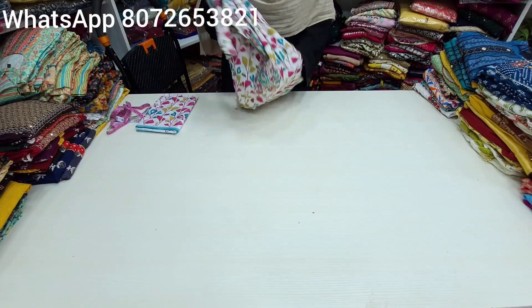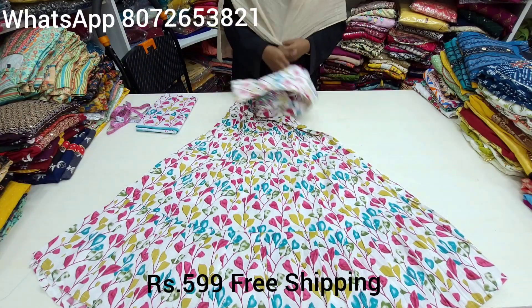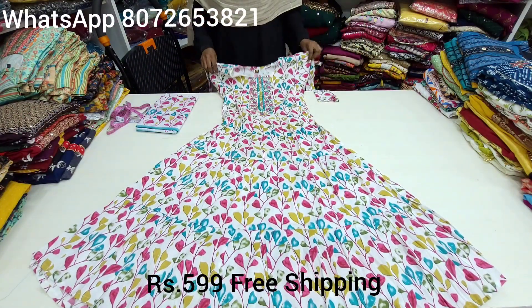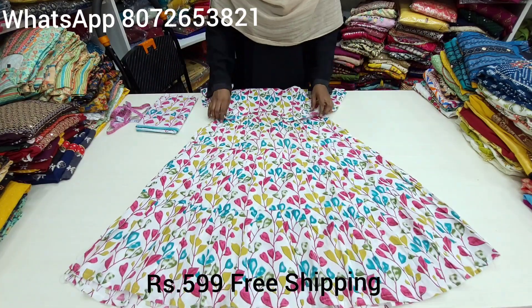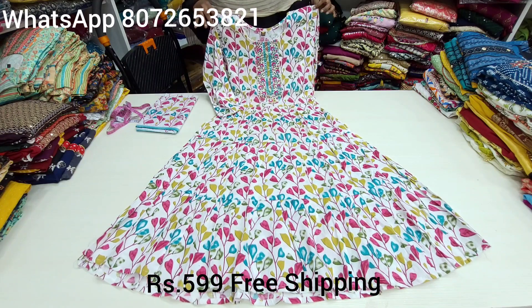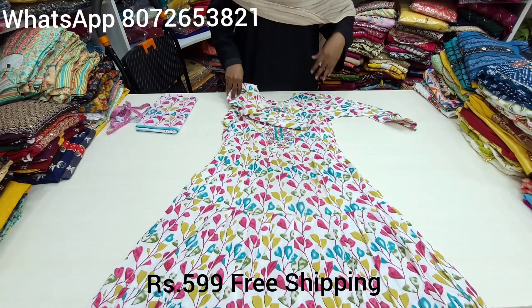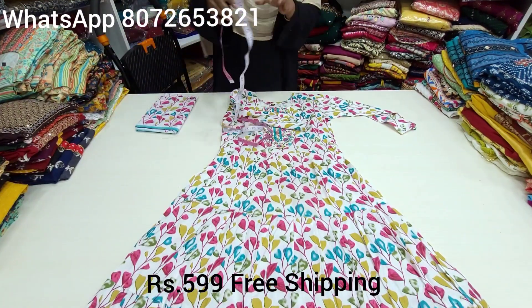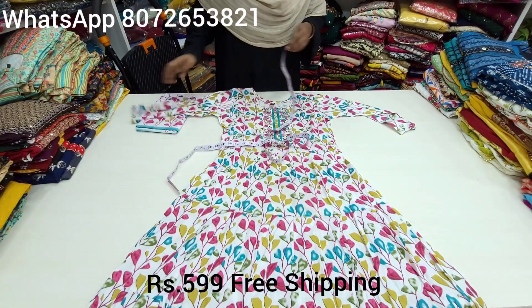The most important thing about this video is that the same collection is available at a lesser price. This pattern was available at 699, now it is just 599 — almost 50 rupees discount. Confirm that you have a discount offer in this video.